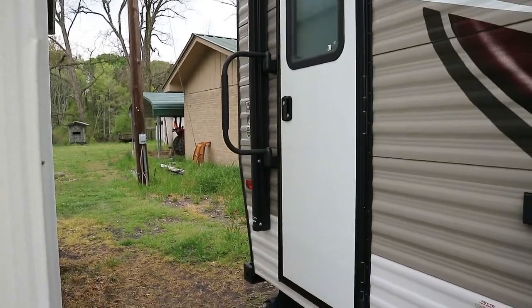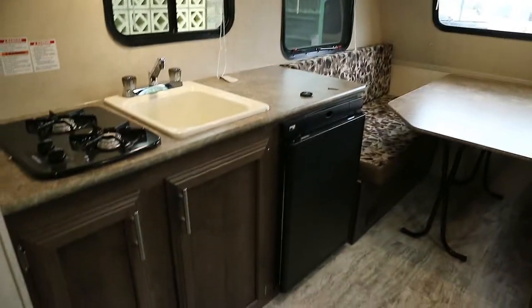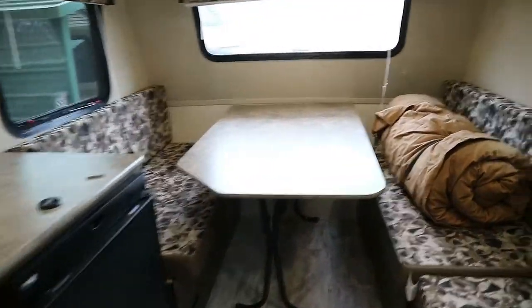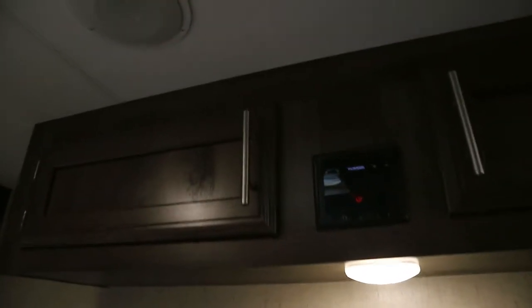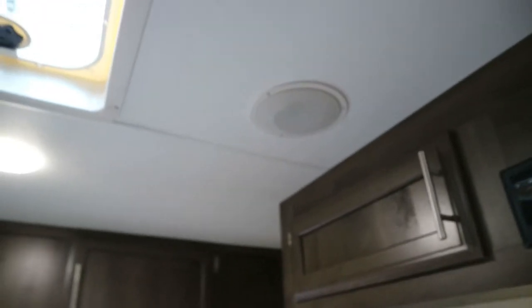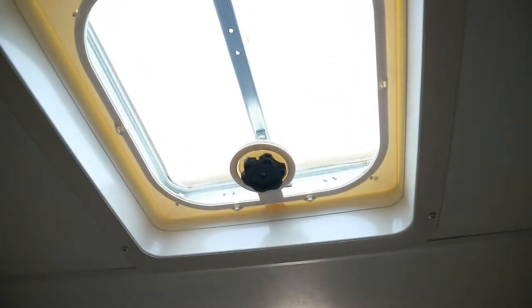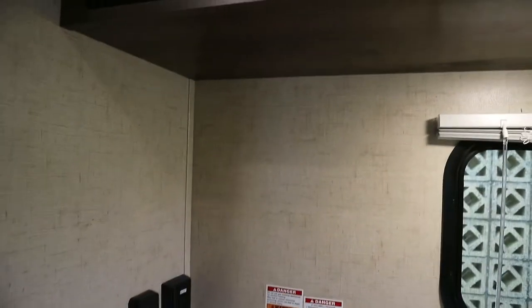It has a nice grip handle, and inside there's a layout of a dinette that converts into a bed — I'll show some pictures of that in a bit. There are a lot of windows that put out a lot of light, which is nice when you're camping. There's a radio and speakers in the roof — about two of them — and lots of cabinet space. There are two vents: one right there and the other in the bathroom. There's also a little two-burner propane stove top.